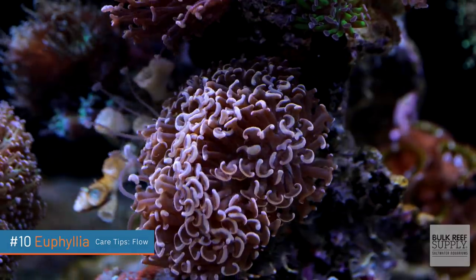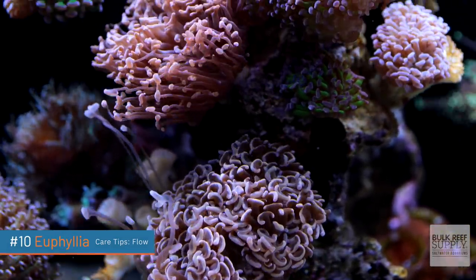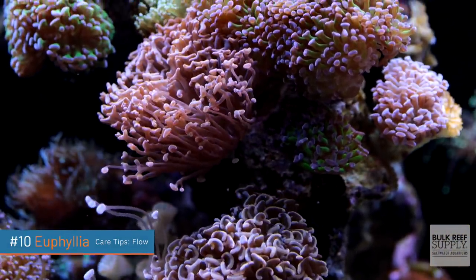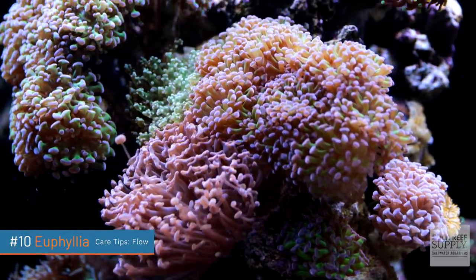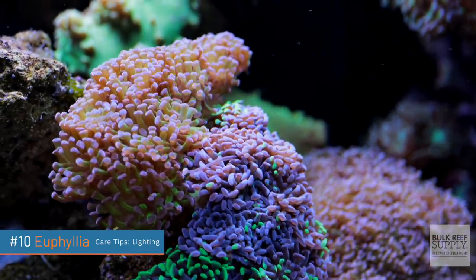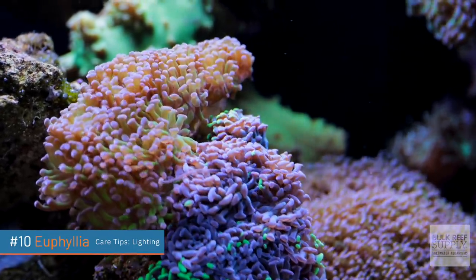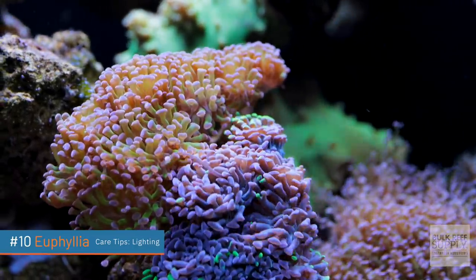Euphyllia prefer flow somewhere from low to medium. If it's too high, you'll notice that Euphyllia will pull in their tentacles, but if you find the sweet spot between low and medium — not a direct hit from the wave maker — the Euphyllia will amaze you with just how far their tentacles can puff out. Definitely on the lower lighting side, probably around 75 PAR, but they can acclimate anywhere from 50 to 150. If you're going to put them in the higher PAR range, you'll want to lower the lights and acclimate them over several weeks.